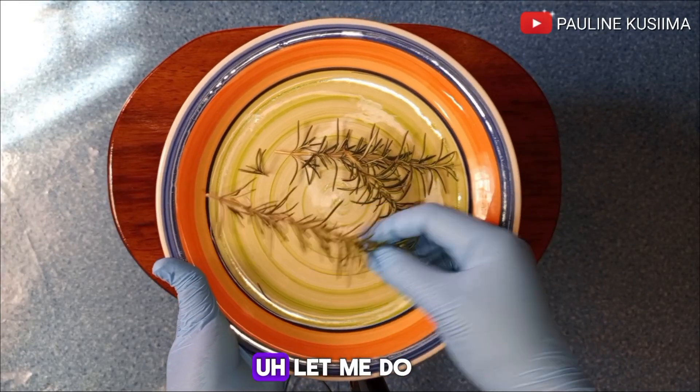This is the final look of our product — the rosemary water for hair growth. Hopefully you've learned something. You can spray this into your hair overnight or use it as a water rinse and you'll see results. Thank you so much for watching. Please subscribe, like this video, share it with your friends so they can try it out, and check out my other amazing hair growth DIY videos — I'll leave the links down below. Bye, until next time!